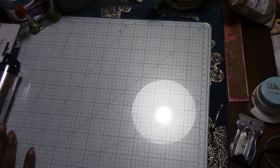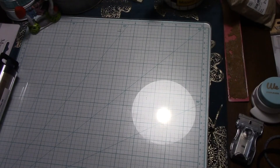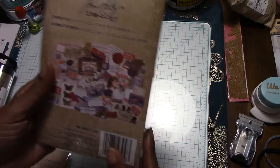This one is called Travel, this one is called Topography, and this one is called Document. And another product — these are all Tim Holtz products — this one is an ephemera pack called Keepsakes.